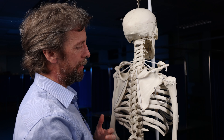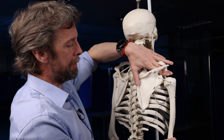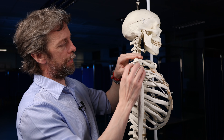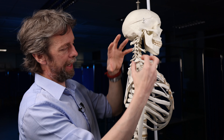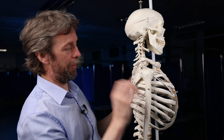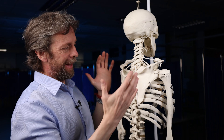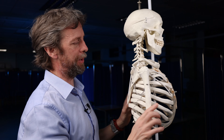This causes impingement and compression, which leads to further tendon problems — tendinopathies, more degenerative changes, and pain. This might manifest as pain on abduction. Additionally, if the bones change — bony spurs develop or soft tissues calcify — there is even less space for supraspinatus and the surrounding structures, causing further pain. That's the anatomy relevant to supraspinatus impingement.